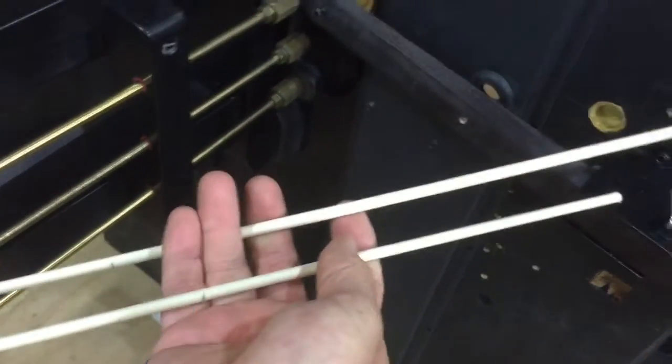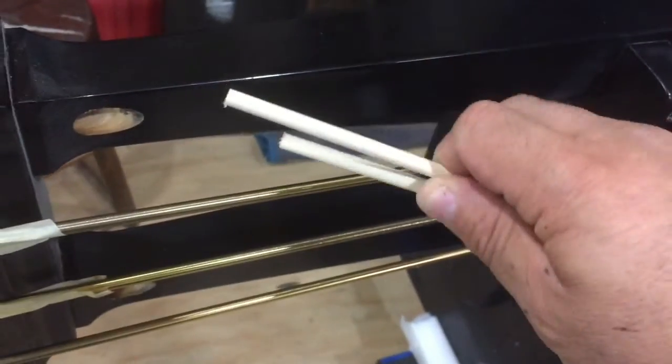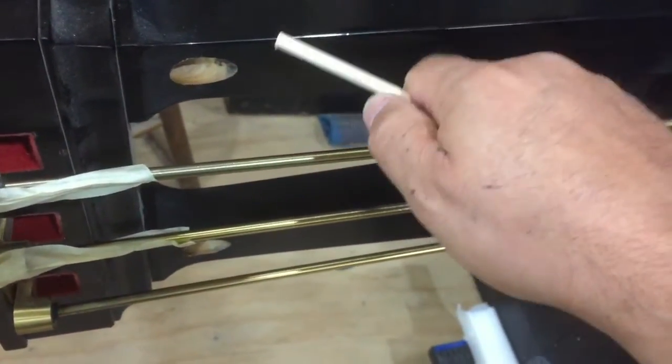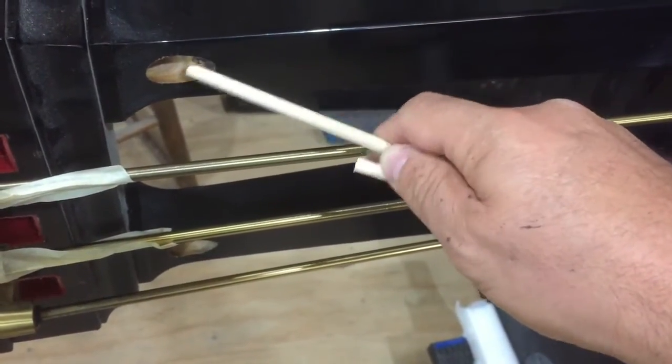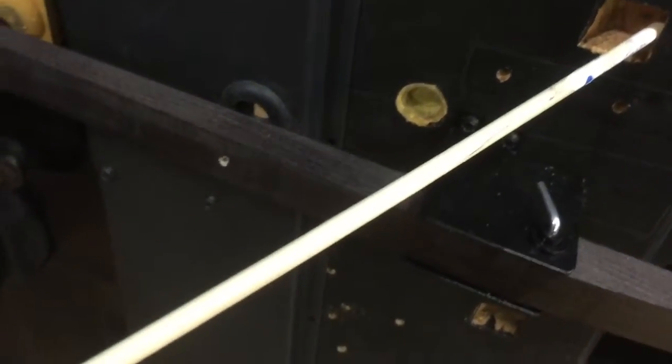I stick the first dowel inside its hole on one side. Then I want to reach the hole on the other side, but it's too short, so I take the second dowel and extend it into that hole — telescope it — until it makes full contact inside the lyre brace hole on this end and also on the other end. So I'm determining the length that I'll need.